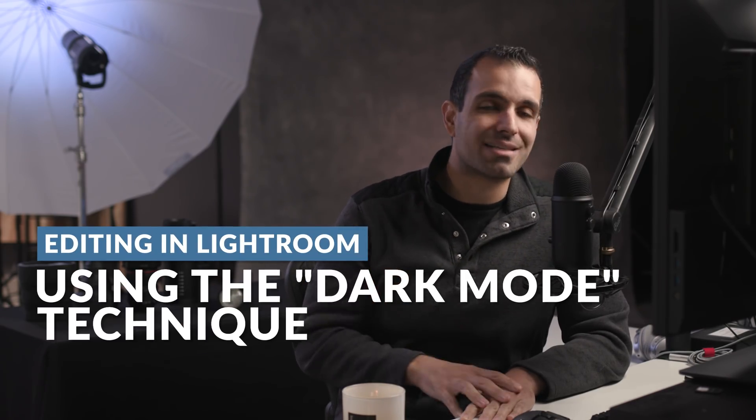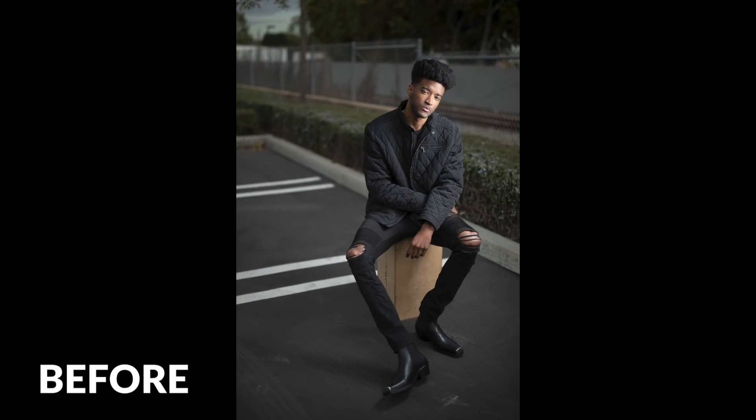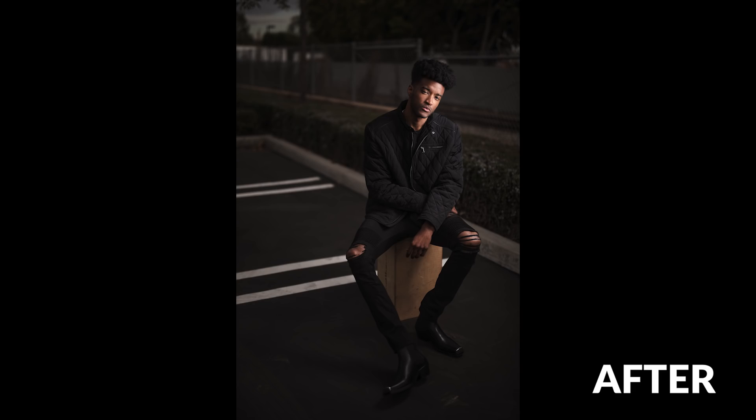In this video, I'm going to hopefully blow your minds with a new way of raw processing in Lightroom that I refer to as dark mode. We're going to go from this raw file to this final image in a matter of no time. Let's jump in.